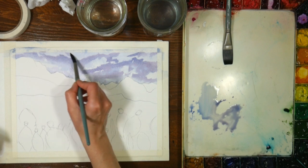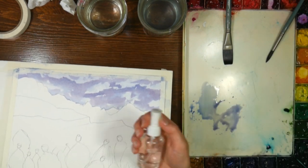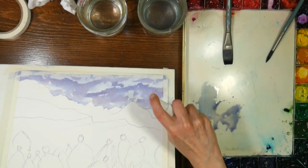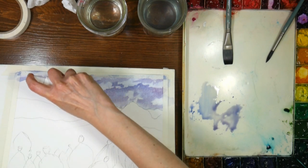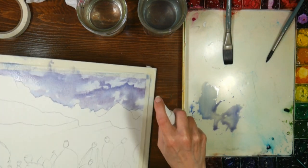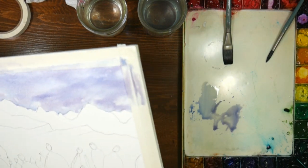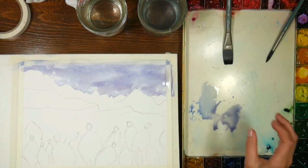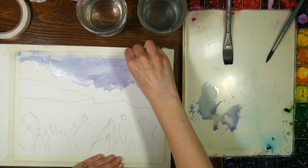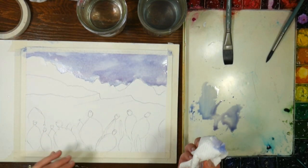I know it looks really harsh right now, but we're going to tip it and grab a little spray bottle - a little 50 cent spray bottle - and help it move a little bit. If you want to bring back some clouds you can go back in with your towel. Also make sure you don't have any puddles - the tape loves to collect puddles because the tape is not absorbent.